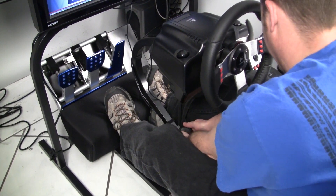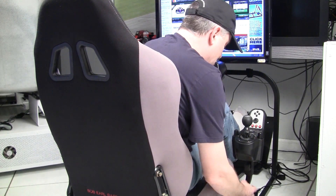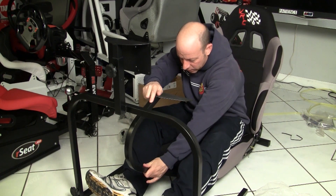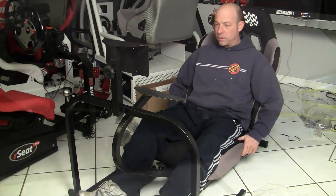As you can see, there's actually very little assembly required — pretty much out of the box, put it together, and you're up and running. For adjustment, the whole pedal plate-to-seat relationship adjusts with two little spring pins that lock it into position, and you can slide it with knobs to tighten it down. You've also got the ability to move the shifter forward and back on a slider, and move the wheel deck up and down.